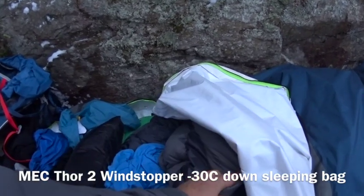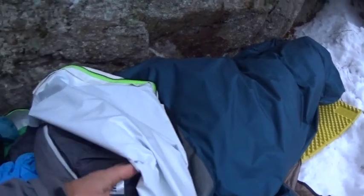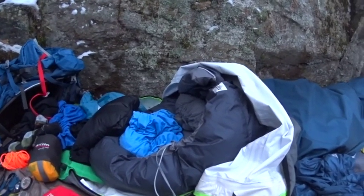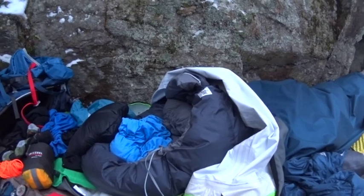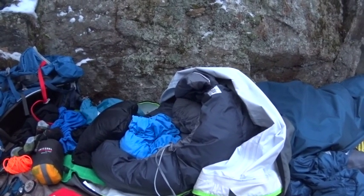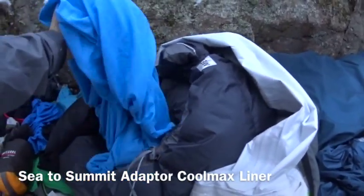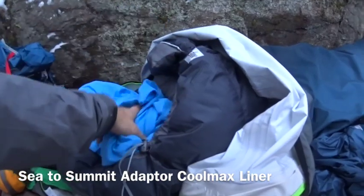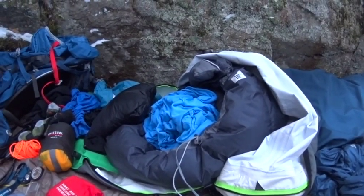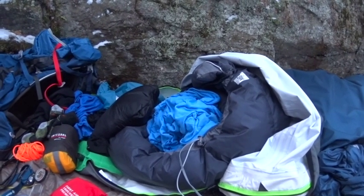It's a minus-30 sleeping bag with very high loft — you can see how lofted it is even inside the bivy bag. I'm really impressed with it. My first night in it wasn't a great test since it was only minus one, but I was so hot I slept with my upper body fully outside the sleeping bag. Inside the bag I also use a Sea to Summit sleeping bag liner — not silk, I think it's light cotton — which keeps the bag clean and adds about five degrees Celsius of warmth.